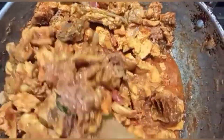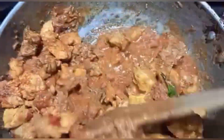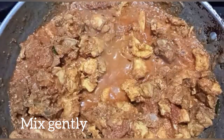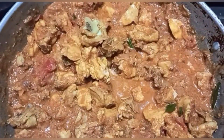Put the water in the pot and add the water to the pot. Put the chicken pieces in the pot.